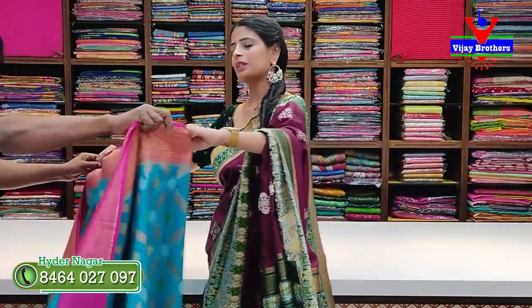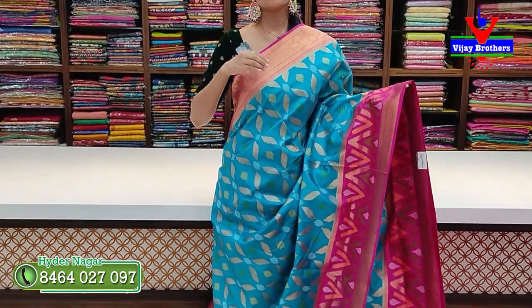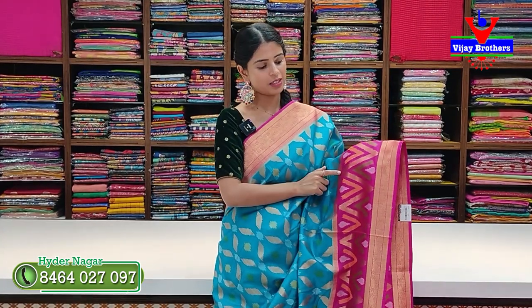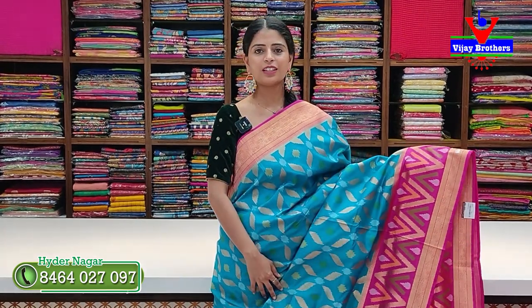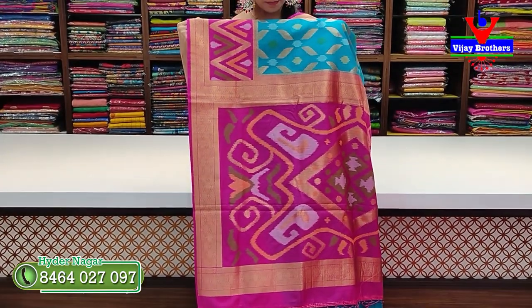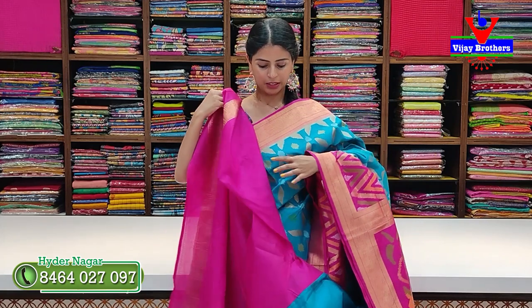Our next pattern is blue with pink color combination. The border is contrast pink with 4 to 5 inches golden kaddi lines and zigzag border on two sides. There is a pink stripe element and a zigzag pattern in golden and colorful weaving. Contrast blouse attached. Price is ₹4,615. Colors available — send a screenshot or contact us on WhatsApp for your preferred color.